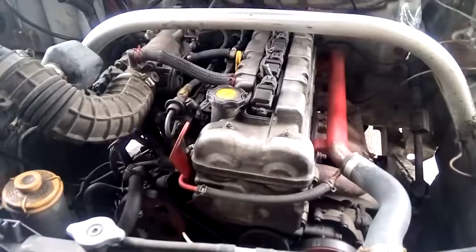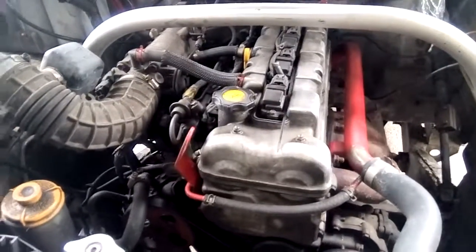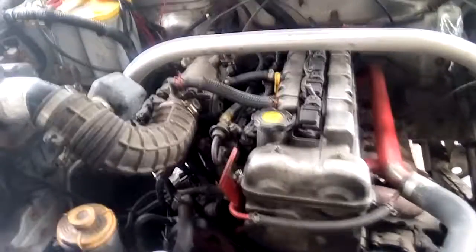But yeah, that's how you do your clutch line. Alright guys, thanks for watching another episode of Anton Builds. If you liked the video, please give it a thumbs up, like, subscribe.